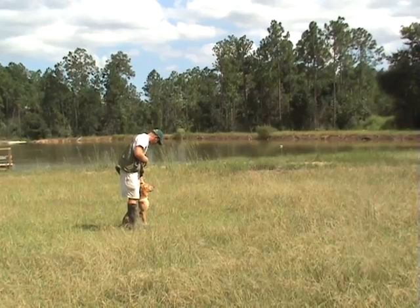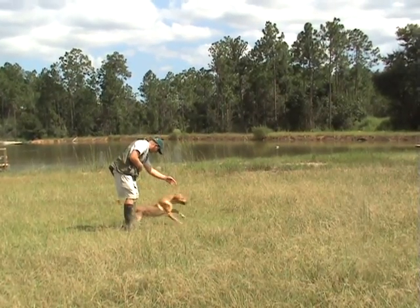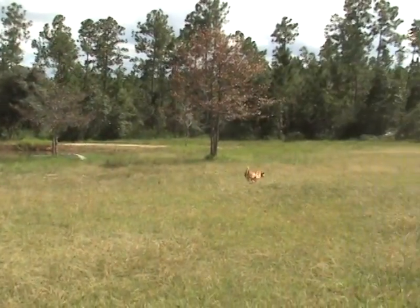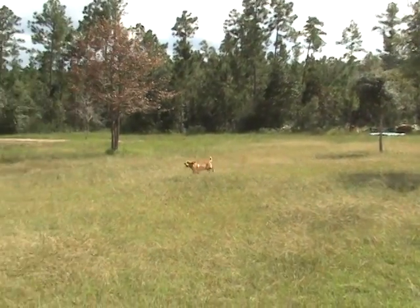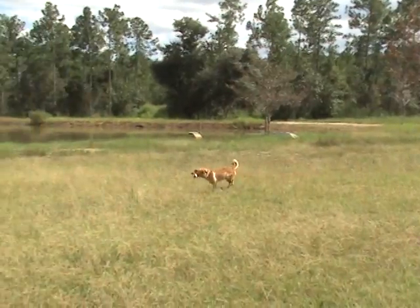Sit. Good job. Back. He should run out — they'll smell it. You put him on the downwind side, they'll pick it up. Good job, man. Come see, buddy.